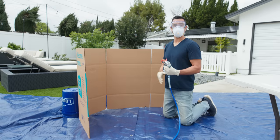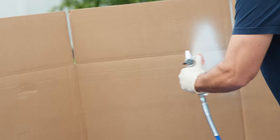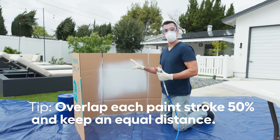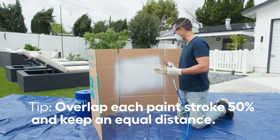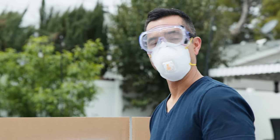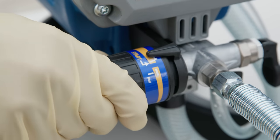Alright, now we're ready to practice — sprayer set up, gun assembled, let's get going. When you're spraying, make sure you overlap each stroke at least 50 percent. You also want to keep an equal distance every time you continue to spray. If your spray seems off — too light or too heavy — there is a PSI wheel on there that you can adjust to give you more pressure or less pressure.